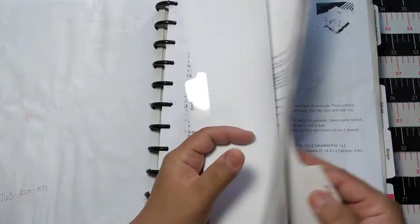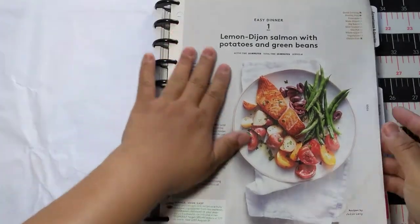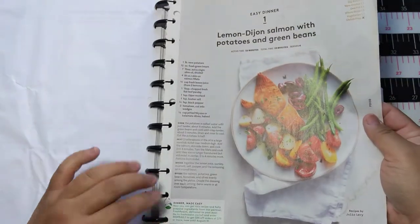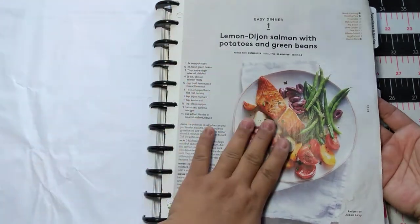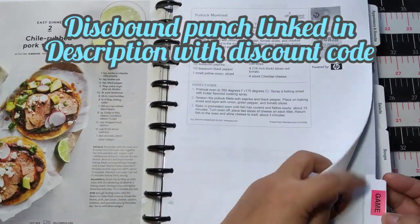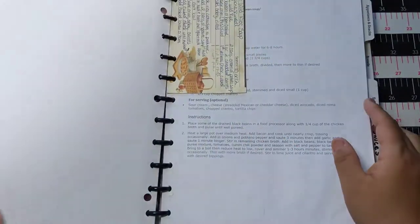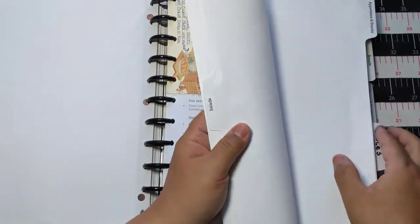I have sections for pork and seafood. You can even pull out recipes from magazines — these could be reinforced a little, but for now they snap back into the disc-bound really nicely. This one is from Real Simple. You can do labels on the tabs — I turned this one into game recipes because my husband's a hunter. Here's another section for soups.